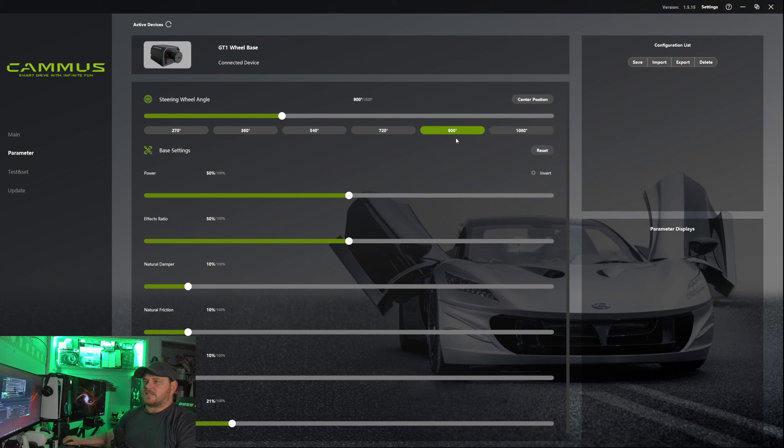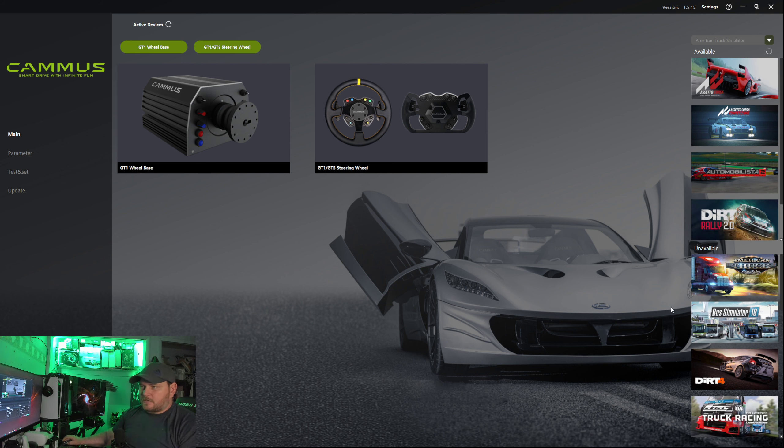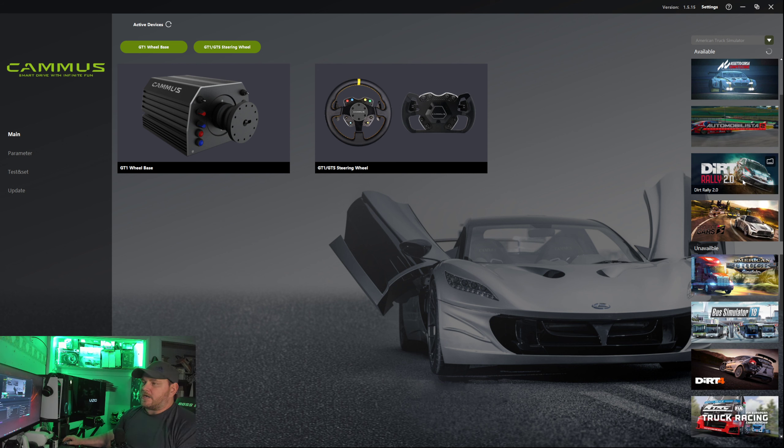Games that work really well literally right out of the box were Assetto Corsa and Assetto Corsa Competizione — really quick setup, easy to get into. You do have to do a lot of manual work to get this wheel up and going. Dirt Rally 2.0 works tremendously well. There are some things I'm still trying to figure out, like menu navigation on the wheel, but everything else works just fine — seat sliders and everything like that.